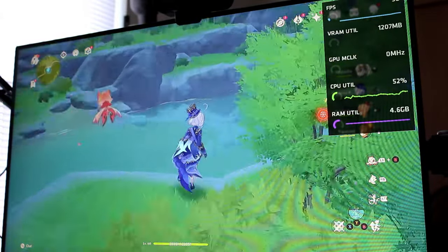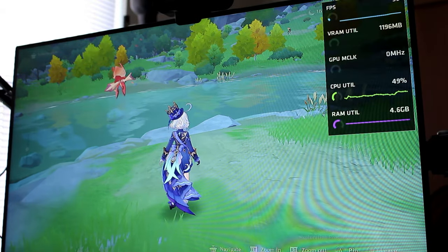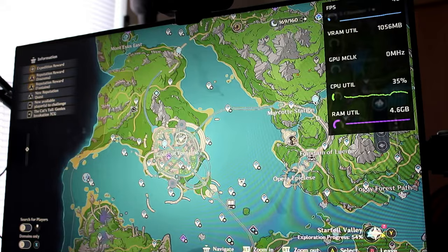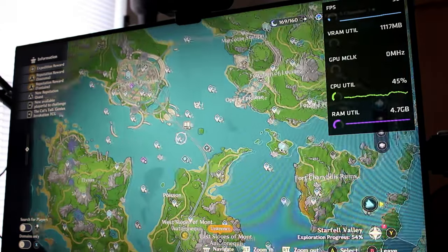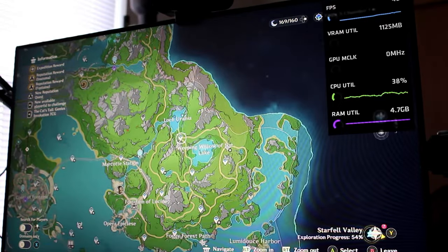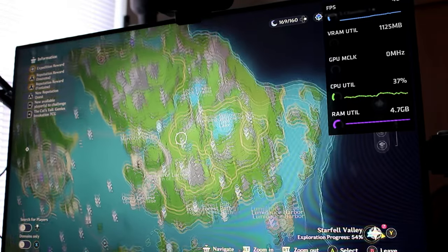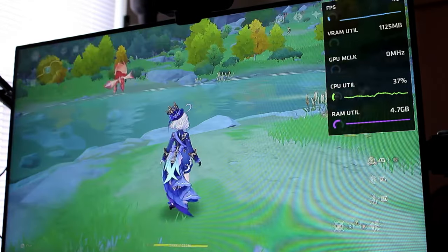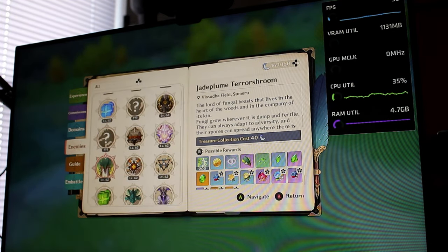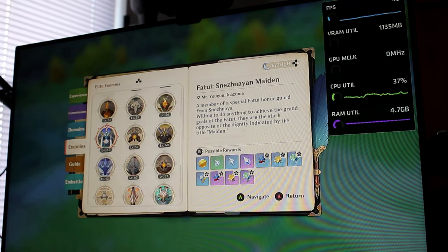If this thing cannot play Genshin Impact, I don't want to sell it — honestly, if it can't play one of my favorite games that is also free to play, it's not worth giving to anyone. The system was able to manage a solid 30 FPS, and with the frame rate unlocked was even able to manage almost 45 FPS, which is wonderful. Genshin is not the most demanding title, but it is also not the least demanding.